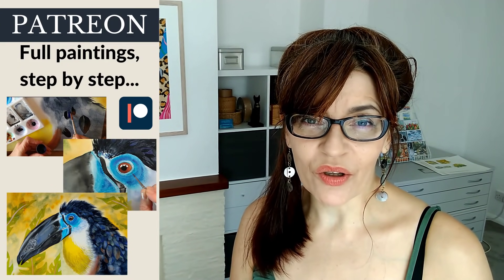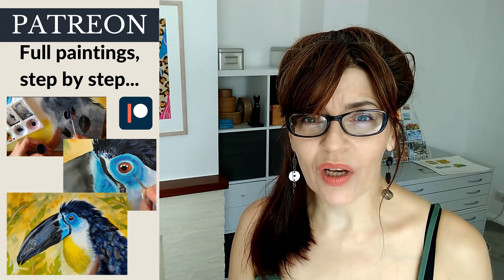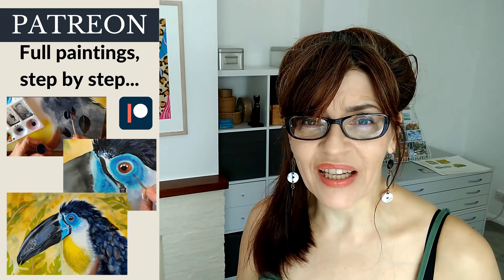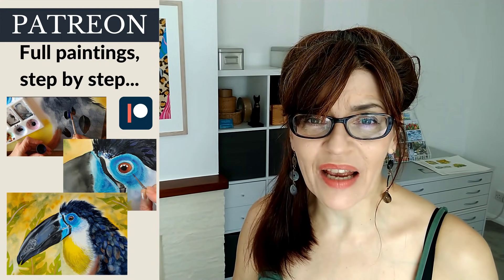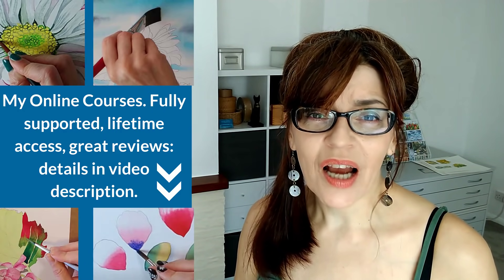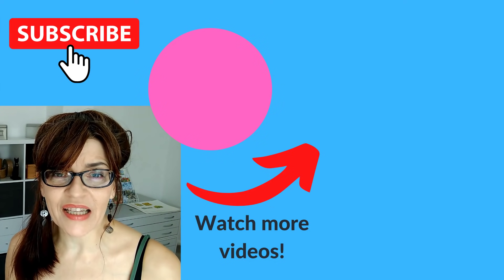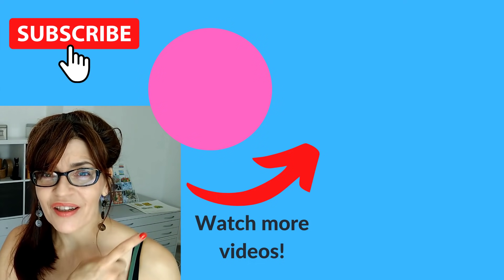Do let me know in the comments if you found this video useful, if there were any particular things that helped you, and if you're going to have a go at this tutorial. If you'd like to follow along with the step-by-step drawing I do for every single one of my paintings, you'll find all of that over on Patreon — link in the video description. Don't forget to grab one of my free downloadable PDFs, which will put you on my mailing list. Later in 2021 I'm actually going to be launching a complete beginners drawing course. Meantime, if you're still having trouble with your drawing, I've got a great video on the 10 most common mistakes I've seen in 20 years of teaching drawing — you can watch that right now.